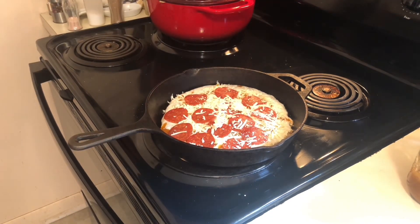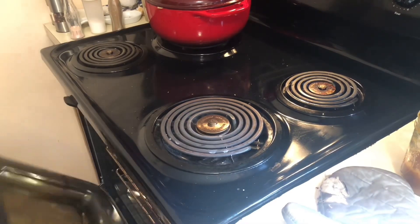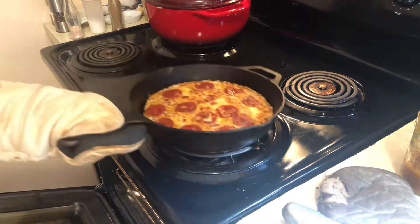Turn your oven down to 450 degrees, put your pan in the oven, and cook for at least 15 minutes.